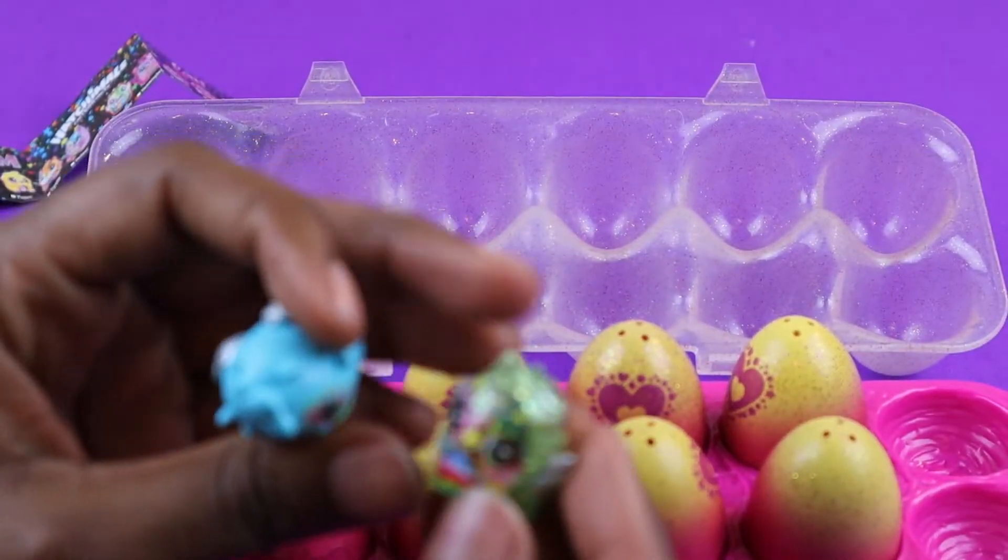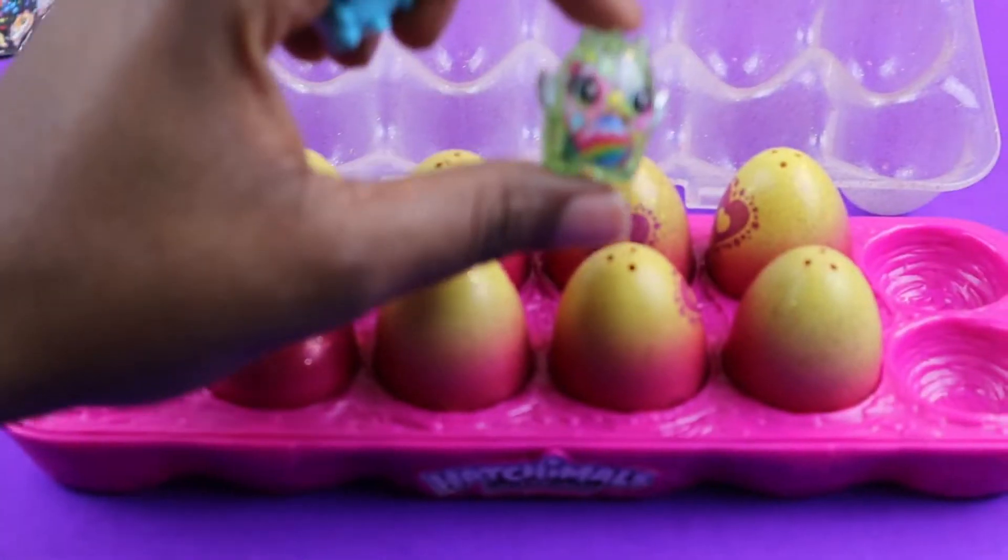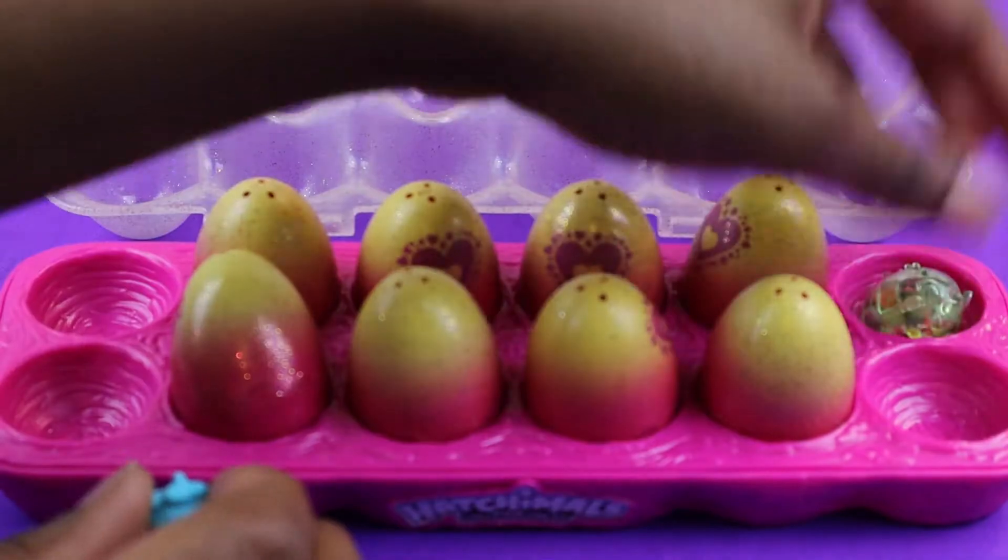This cute little Hatchimal — this one has glitter in it. It's green, it has some glitter inside of it. And then this one is blue, so we'll put those two there.